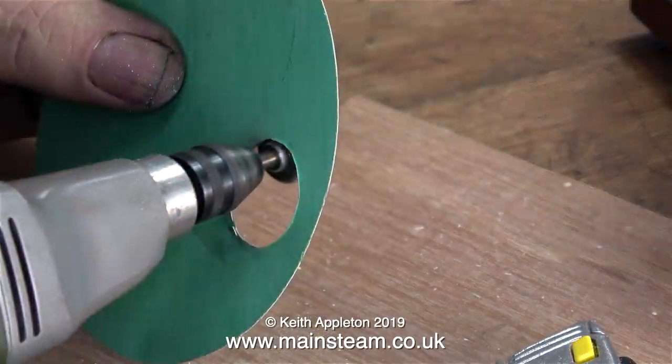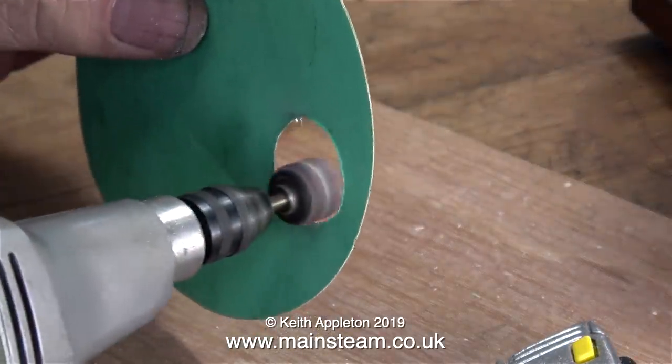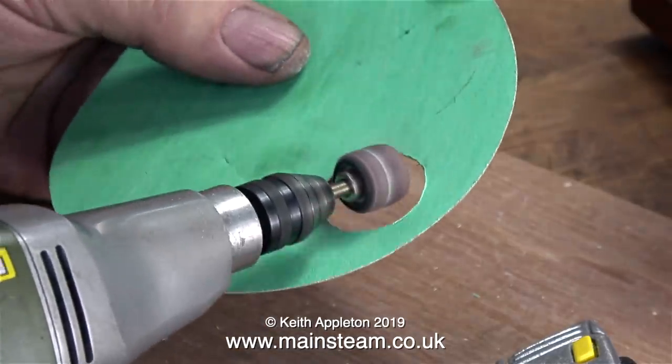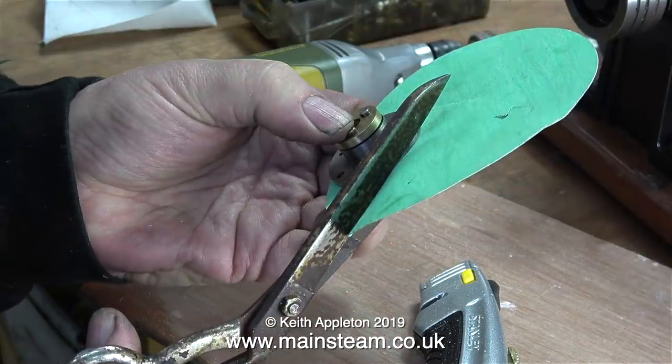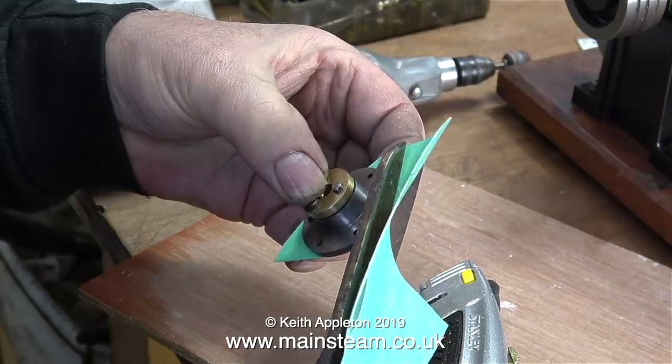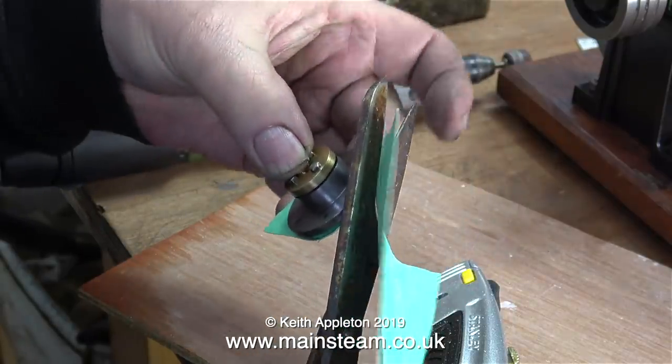I cut out the black mark on the gasket paper using a pair of scissors, and then cleaned it up with a small drum sander in my Proxxon motor tool. Then I fitted the hole in the gasket paper onto the register underneath the top cylinder cover, and trimmed the outside edge using a pair of scissors once again.